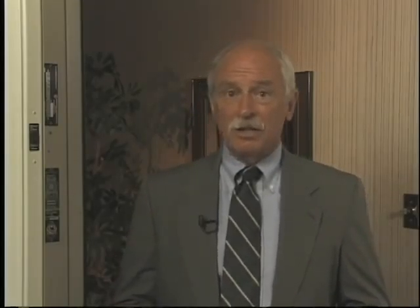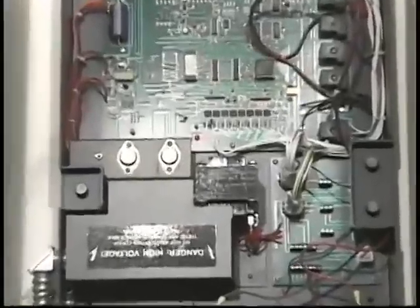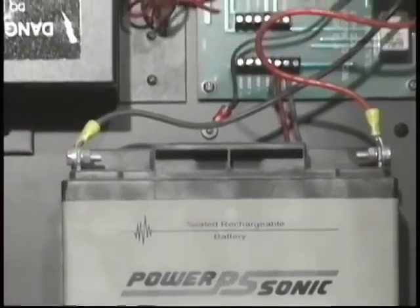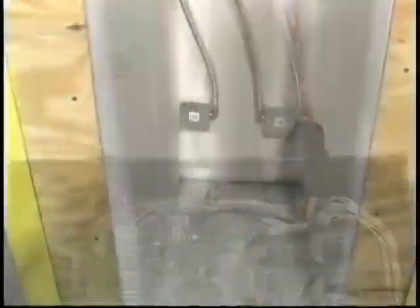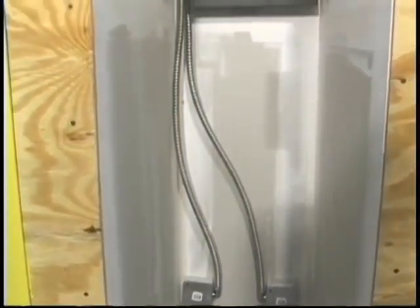The automatic closing system consists of a DC motor, a microprocessor and logic board to control inputs and outputs, DC batteries, and a battery charger. All of these components must be located within a fire-protected enclosure. Access to this enclosure will need to be provided for final hookup and periodic testing and service.